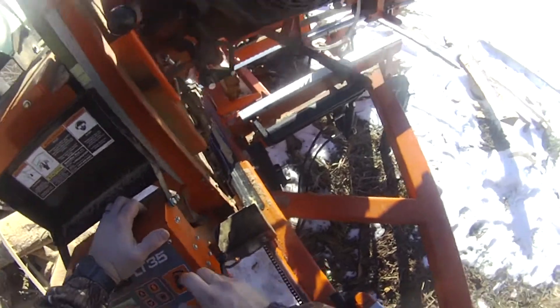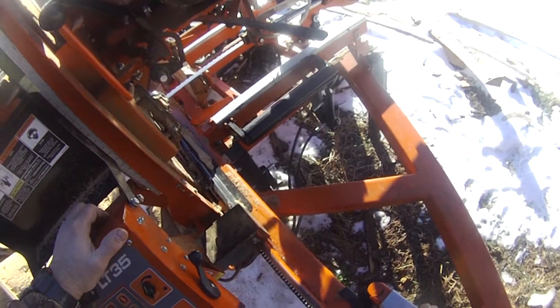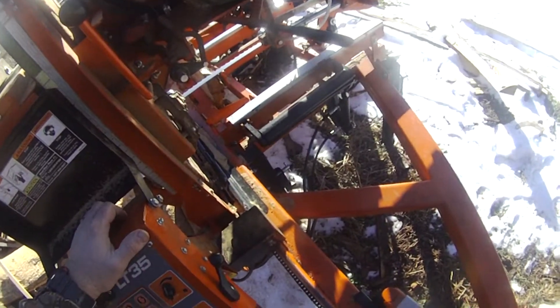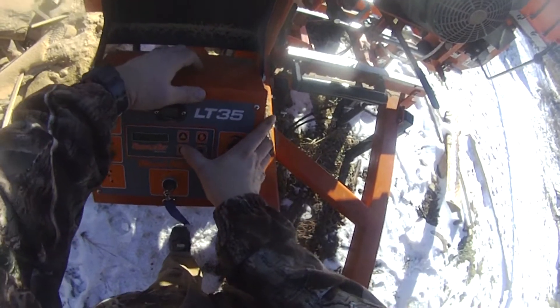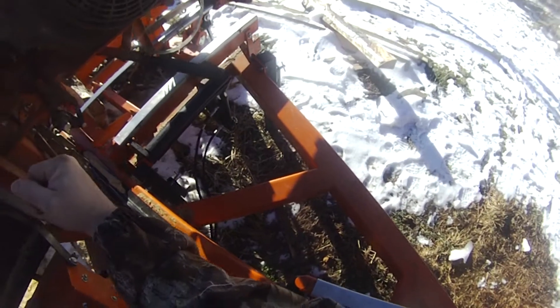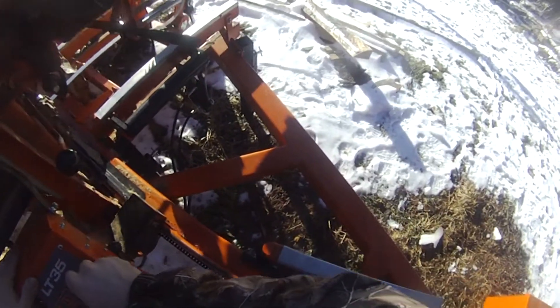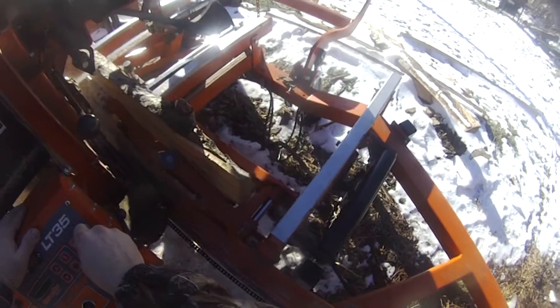But not least is the apple slab. It's kind of warped and it's all cracked in the middle, so we're going to see if we can make some boards out of it. There's a lot of good stuff out of it.